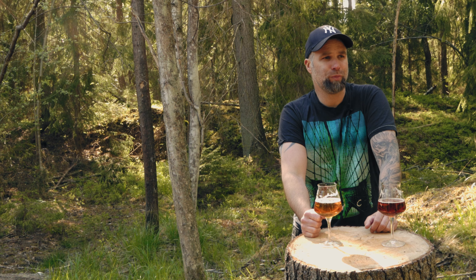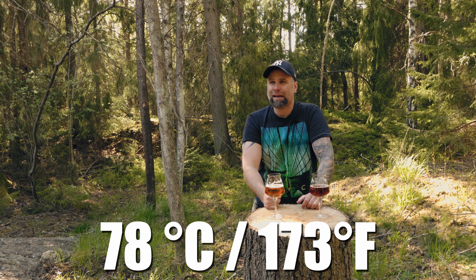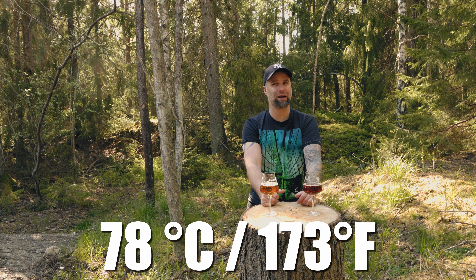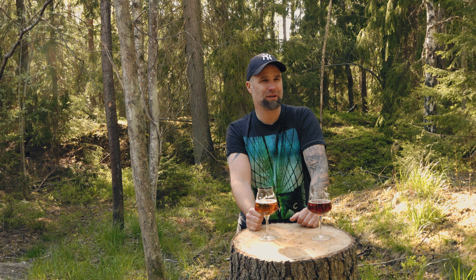Another approach would be to brew a normal beer and then heat it up after fermentation. The boiling temperature of alcohol is lower than water, so you hold it at that temperature for at least 30 minutes to drive off the alcohol. That will of course affect the flavor, there will be a lot of off-gassing, and we will lose volume — but we can account for that.